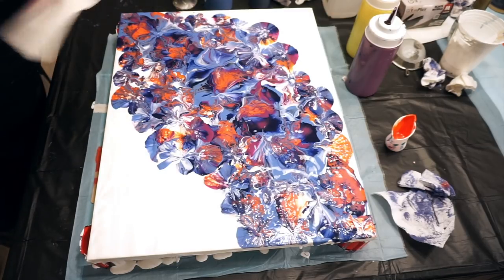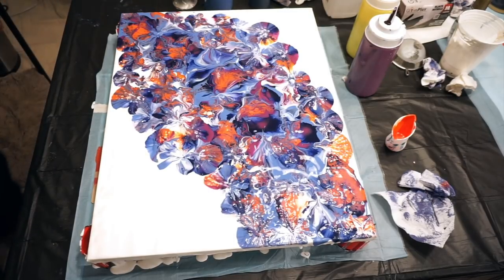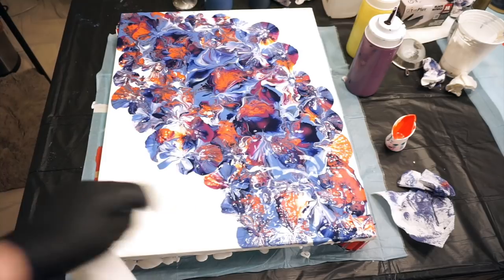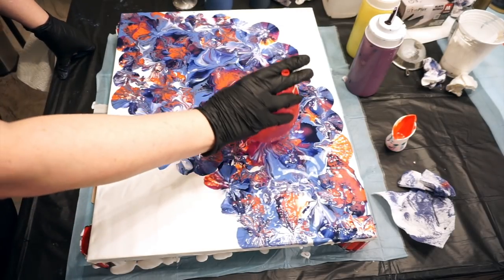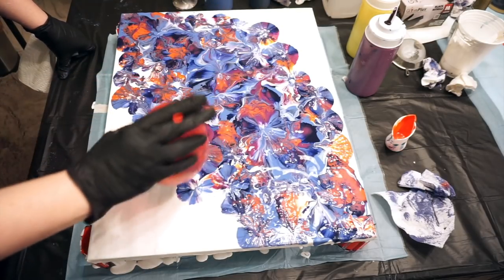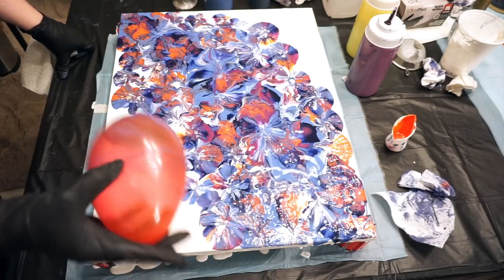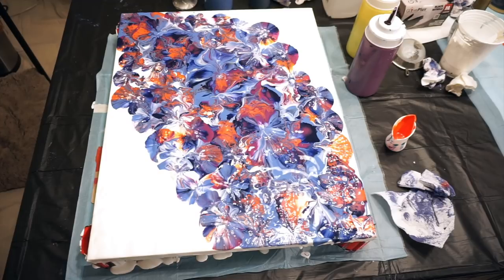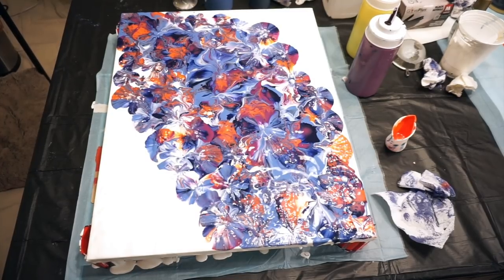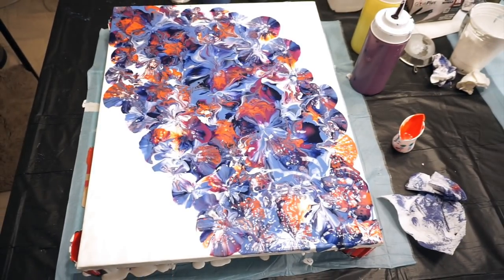It looks really cool with these cells in here. Let me look at it from behind the camera where you all are. Oh, I like it! It's thinner down here so maybe some right in there — yeah, let's do that. I'll take it back into the purple, bring it up, take it over here, bring it over here. Oh, that might be cool — I kind of dig it. I'm way past 10 minutes but yeah, I like that. Okay, I think I'm going to stop there.